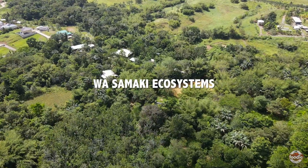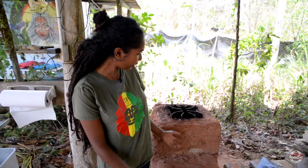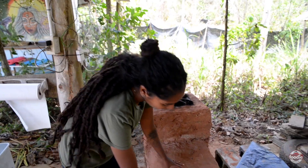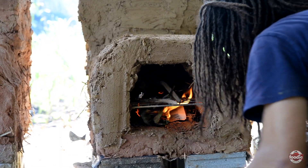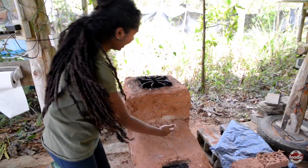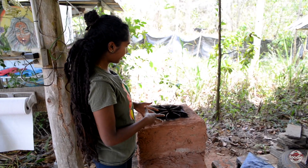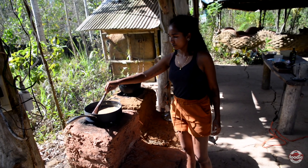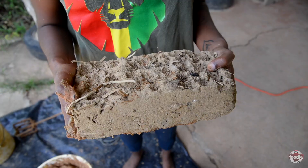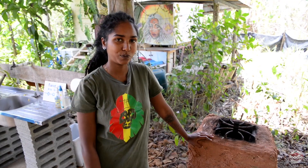I'm Malia from Wasamaki Ecosystems and today we are building a rocket stove. This is a really cool design that we like to use for cooking. Basically you load up the firewood here and when it is working properly it actually suctions air and shoots a flame up here and you just put a pot. Why we like using it is because there is not a lot of smoke coming out of it, so it's really just using the heat, and we make it out of clay bricks and a clay mortar that we make, and I will show you all how to do all of that.